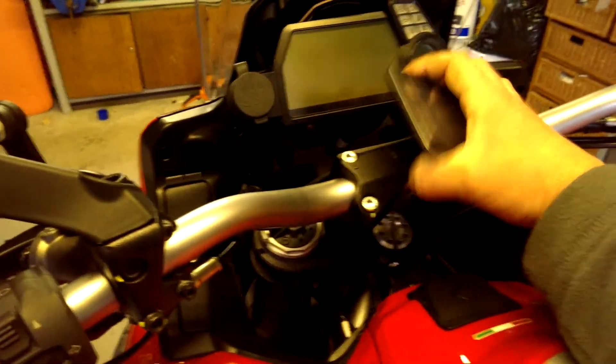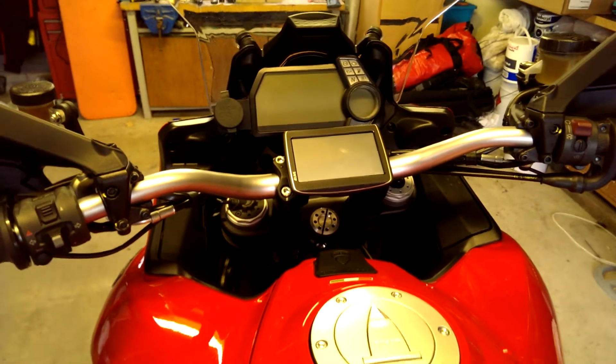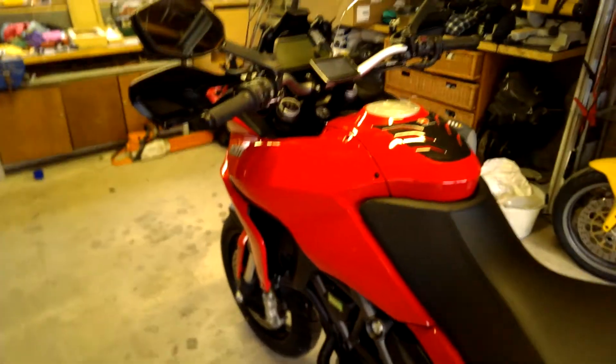That's about it, guys. Bit of Velcro — suits my purposes, looks pretty good, it's in line with everything. Cheap alternative. Bit of Velcro — what can I say? Job done. Cheers.